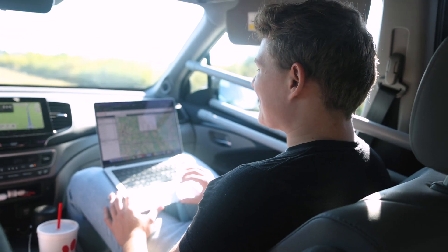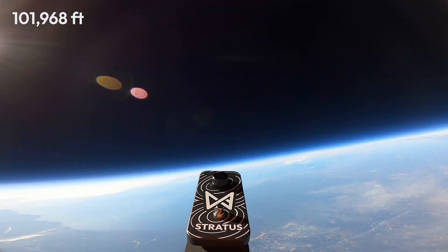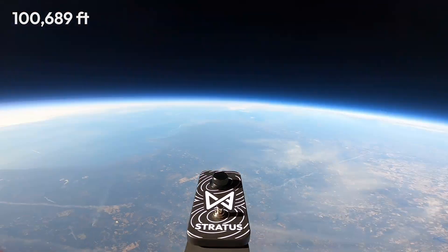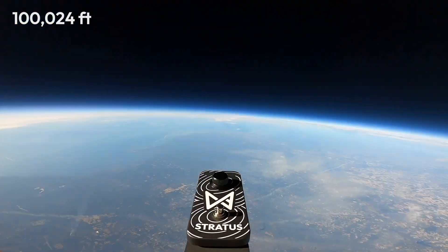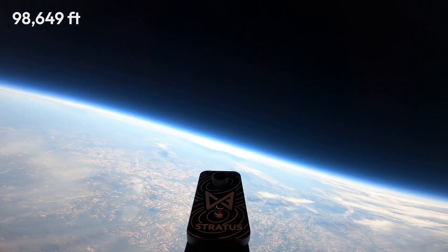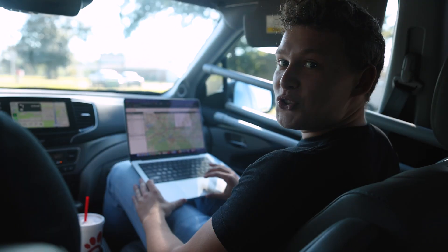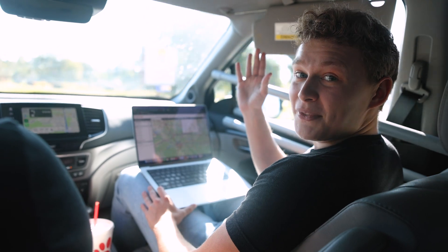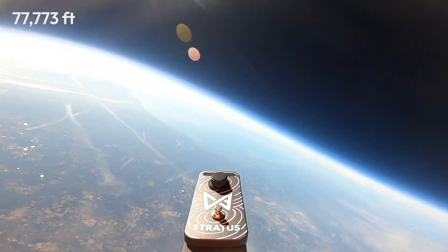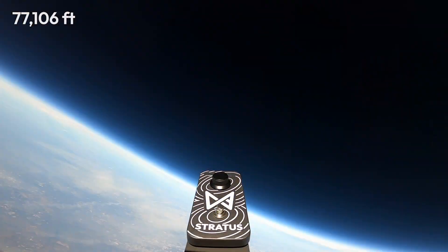It started falling — it's at 102,000 feet now. It dropped; it was just at 107,000. That means the parachute's deployed. Now we wait. I hope this thing's not plummeting to its death. It already dropped 20,000 feet in two minutes, but that's fine. The way it works is there's so little air up there that it's going to fall really fast initially, but as the air gets denser and the pressure increases, it'll slow down.